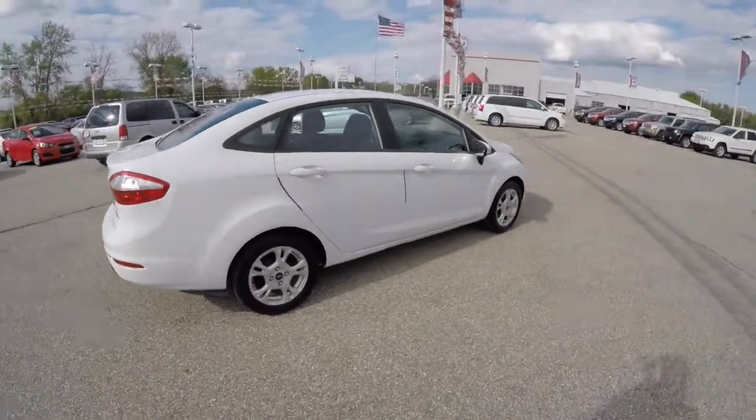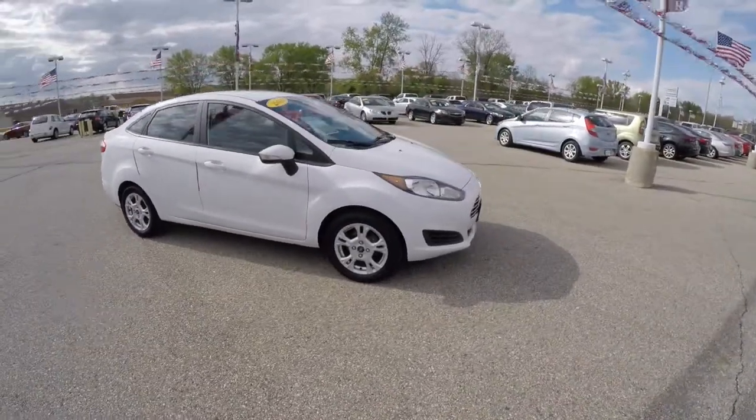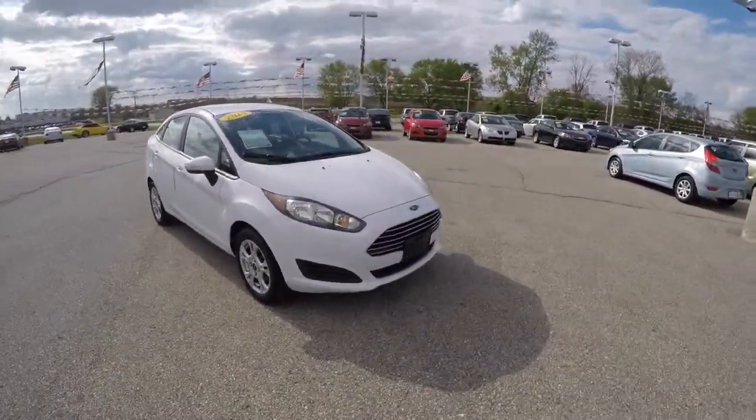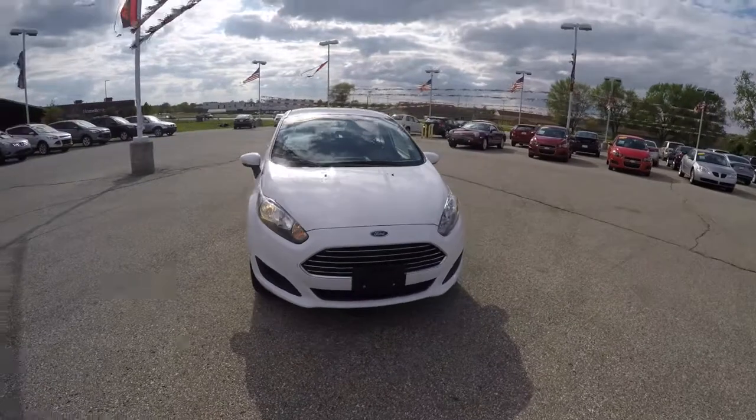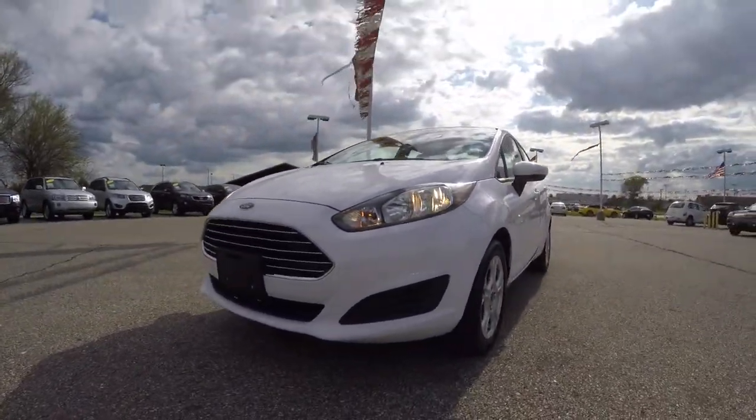This does conclude our quick walk around look at this 2014 Ford Fiesta SE. If you have any questions or would like to see this vehicle, please contact our showroom. One of our friendly sales staff will be more than happy to answer any questions that you may have. And as always, thanks for watching.